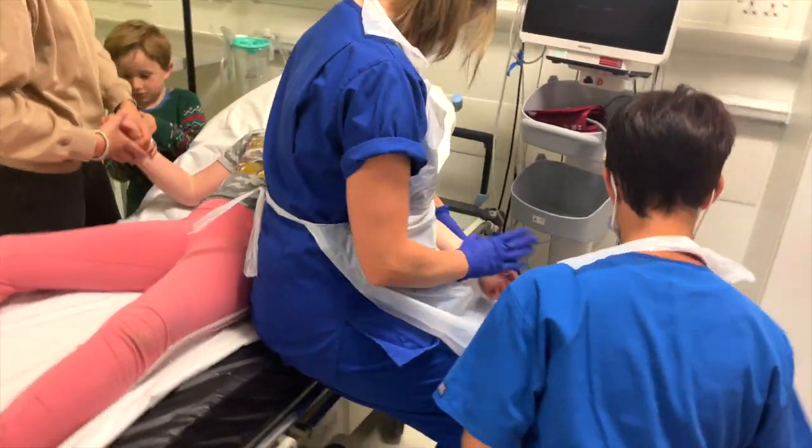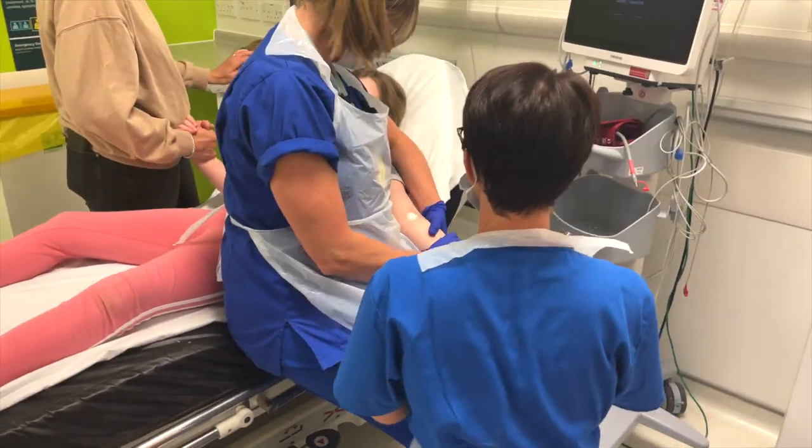I'll be at the cannulation site — likely the arm — with someone else holding the arm steady. If the child doesn't want to look, that person can position themselves between the patient and you, blocking the patient's view. For older children, holding the arm is often just for support in case they can't keep still at that moment. You can still use distraction — talk to them during the procedure, and the parent can chat to them from the other side of the bed.